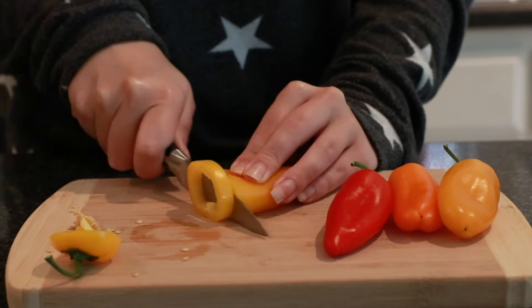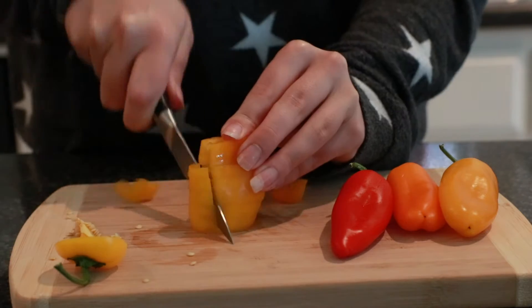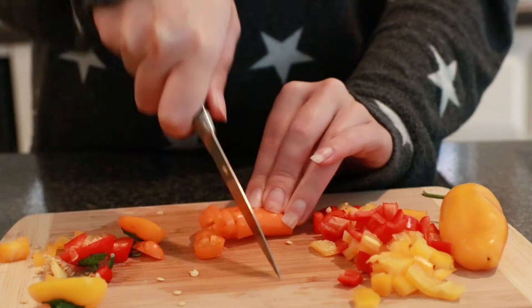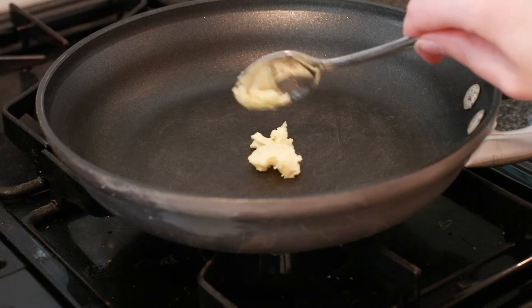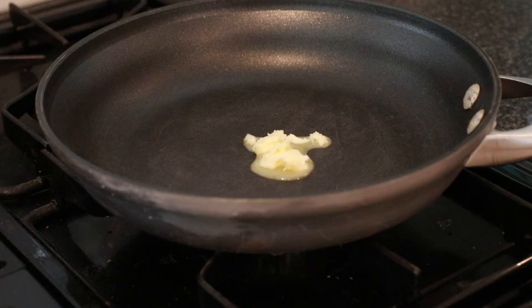We're gonna dice the peppers — make a little tower. Oh, it's a catastrophe, it's so bad. I tried! Here's some chopping for you, then we're gonna put some butter in our pan — a nice little time lapse for you of the butter melting.